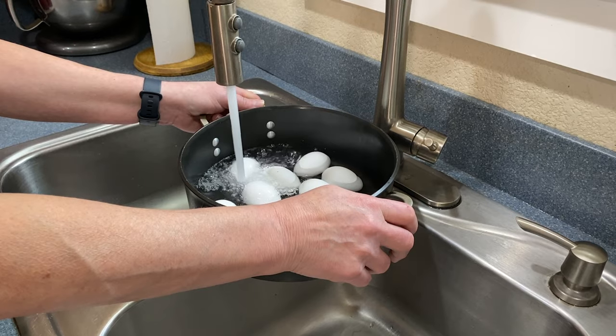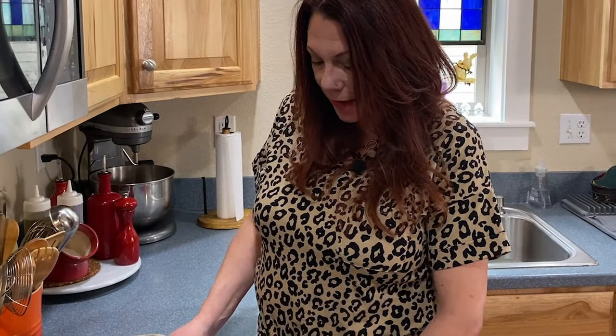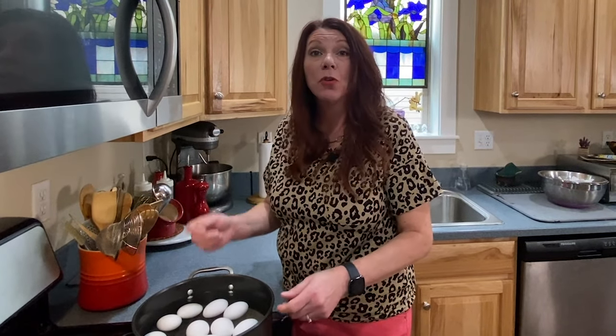Now that the eggs are in the pan covered with about two inches of cold water, we're gonna put them on high heat and bring them to a boil. Typically I'll use a lid when boiling water, but with the eggs I want to know exactly when they start to boil, so I'm not using a lid. It's gonna take a little longer, but it's gonna give me better eggs. Once they boil, I'm gonna turn them down to low for 14 minutes and then I'll have hard-boiled eggs.